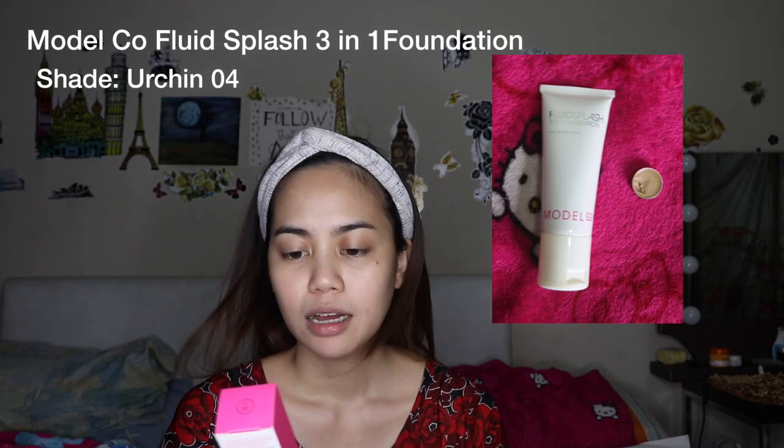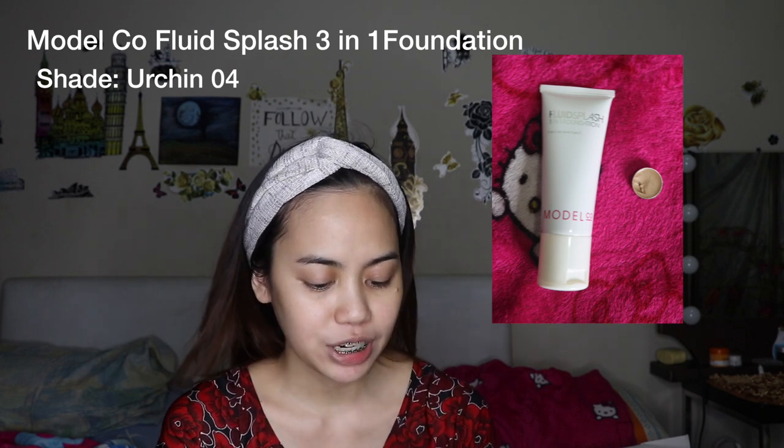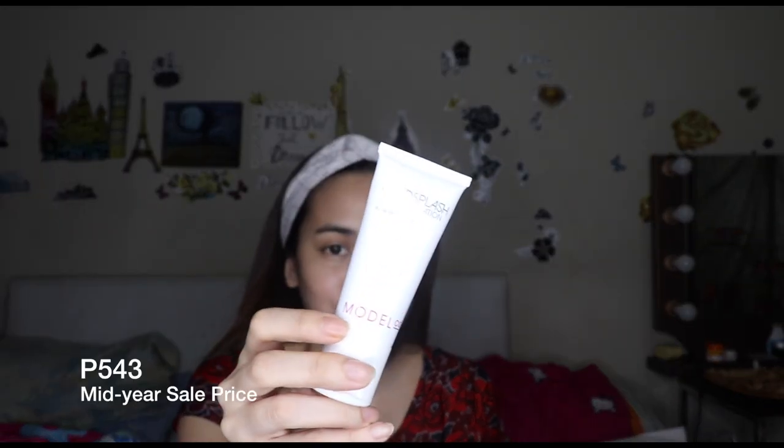So I purchased from Sephora the ModelCo Fluid Splash 3-in-1 Foundation. It's a foundation, concealer, and eye base — three steps to a flawless face. I purchased this when it was on sale at Sephora.ph and got it for P543. And if I remember correctly, the original price is P2,500 plus.